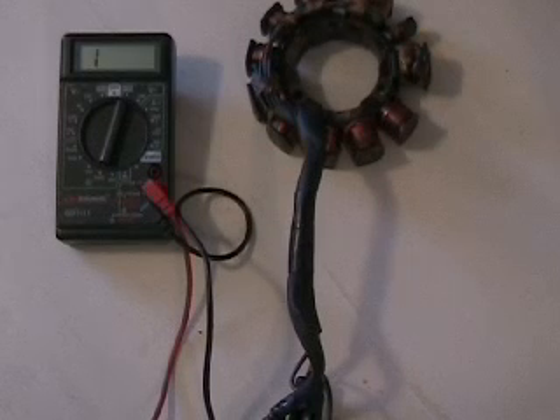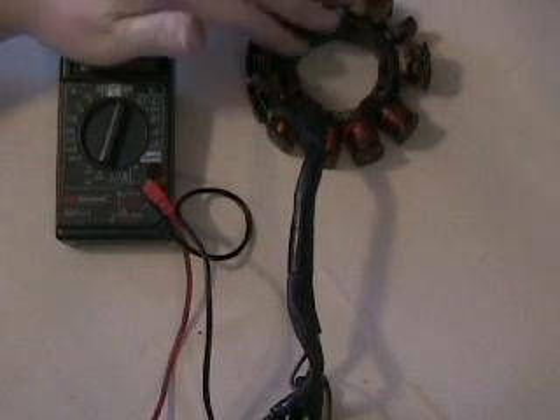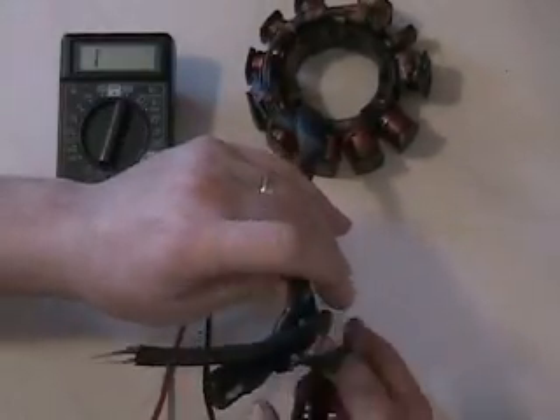Hi, I'm Blaine Perler with Perler Electric. The stator I have in front of me right now is from a 1994 ZR580 EFI.